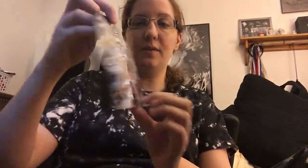Hey guys, so I got the Harry Potter candy mystery gift box. I'm just going to review it. I'm going to open it and open up all the candy. There's some action figures in here.